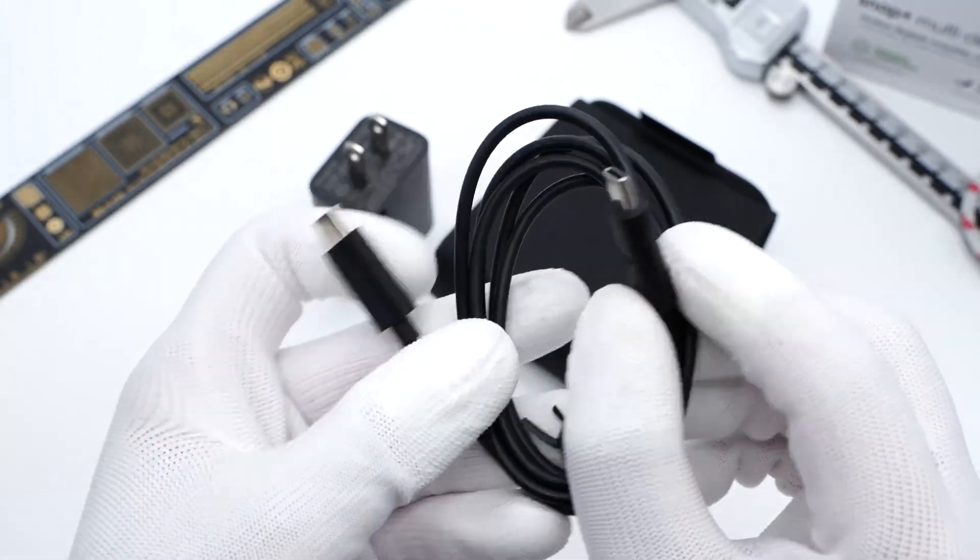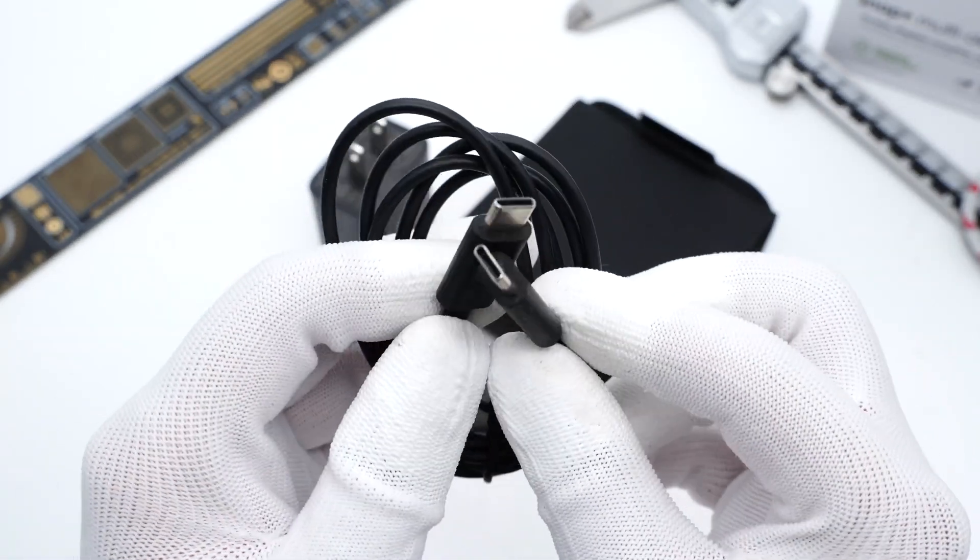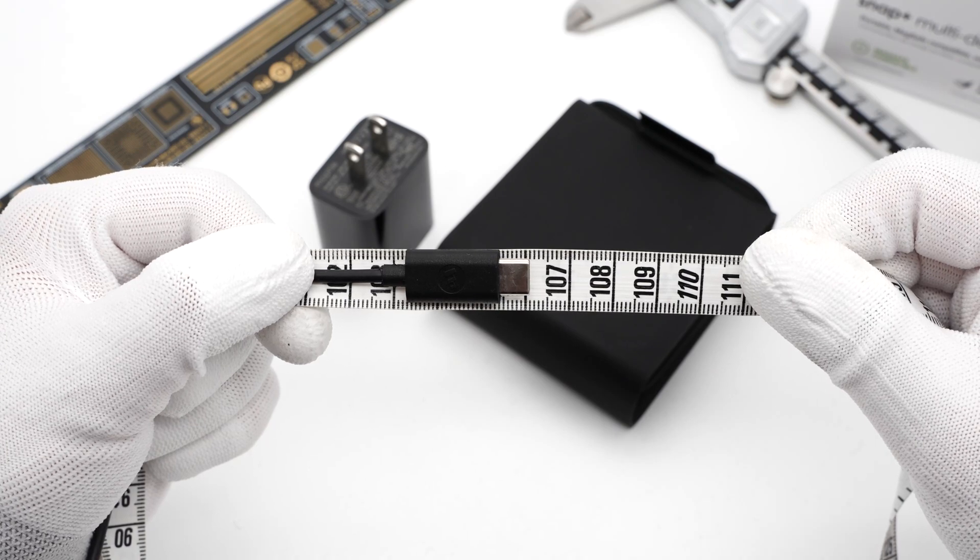The ends of this dual USB-C cable are matched, and the length is about 1.06 meters.